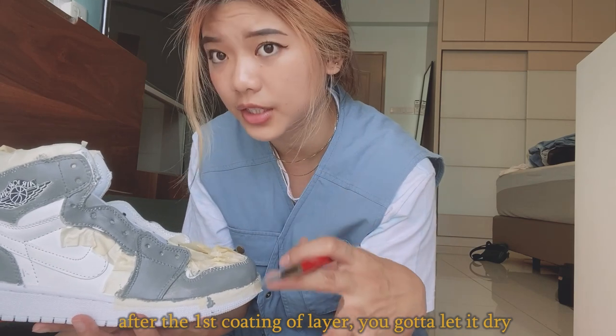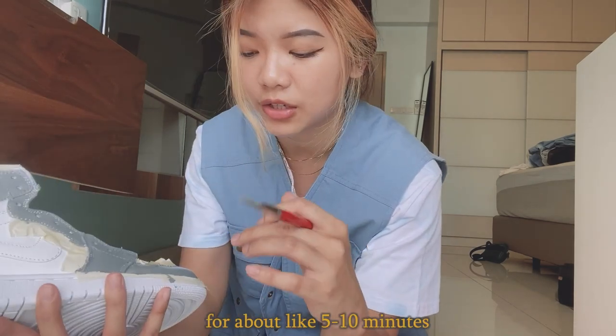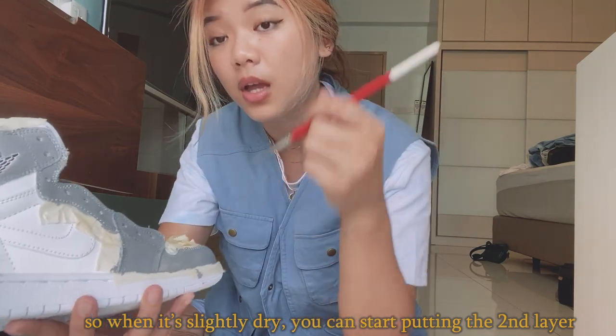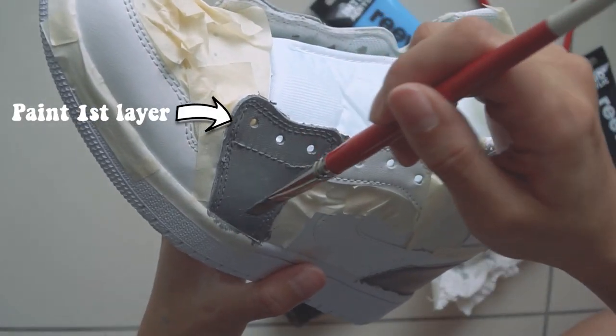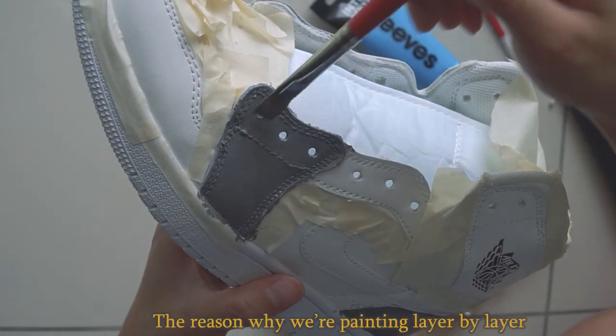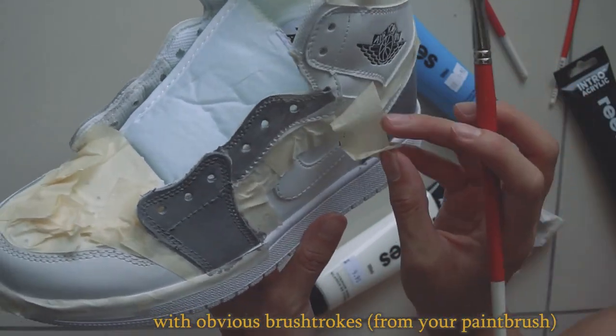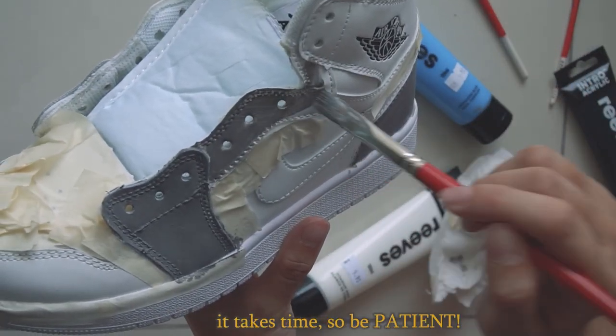After the first coating, you have to let it dry for about five to ten minutes until it's slightly dry, and then you can start putting on the second layer. Paint the first layer, let it dry, then do the second layer. The reason we're painting layer by layer is that we don't want the texture to look weird with obvious brush strokes, so it takes time — be patient.